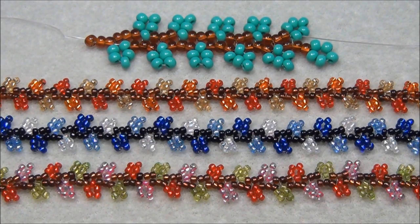So that was the Nepal chain stitch. Please like this video, leave me a comment, subscribe if you want to see more videos, and follow me on Facebook. Thanks for watching and subscribing.